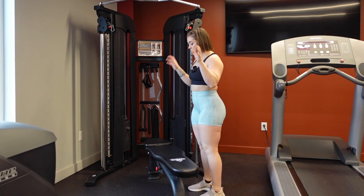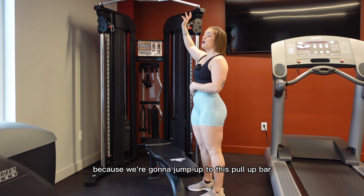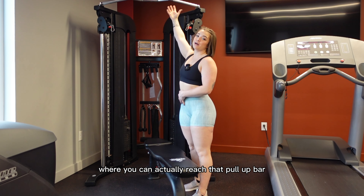So let's dive into the form. To start a pull-up negative you're going to need something that you can step up on because we're going to jump up to this pull-up bar. It can be a bench, it can be a box, it can be anything elevated where you can actually reach that pull-up bar.